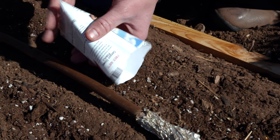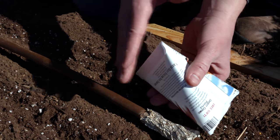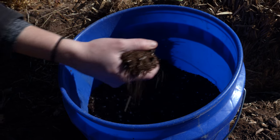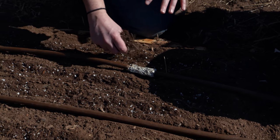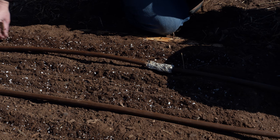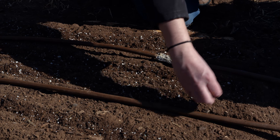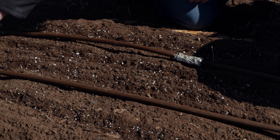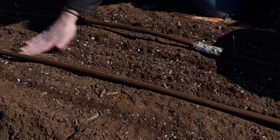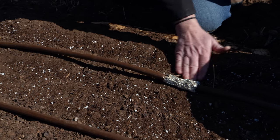When these start to germinate, we will need to thin them out so they don't have too much competition between each plant as it grows. We use a little more potting soil just to cover those seeds. Traditionally, the rule for planting depth is two and a half times the diameter of the seed — so considering how small carrot seeds are, we're not going to cover them over very much at all. This will just help keep some of that moisture around those seeds once we water them in. We want to smooth them out as well, making sure we have good seed-to-soil contact so we don't have too much air exposure on those young seedlings as they germinate.